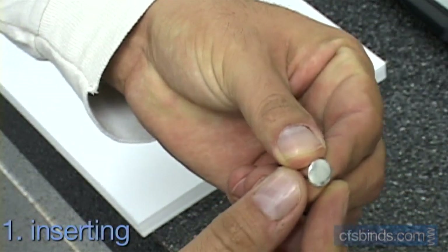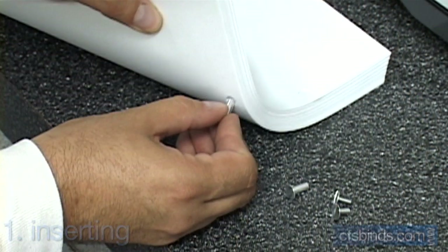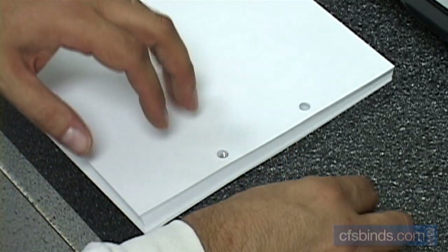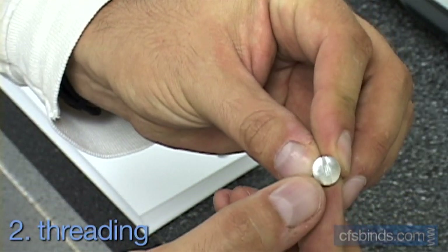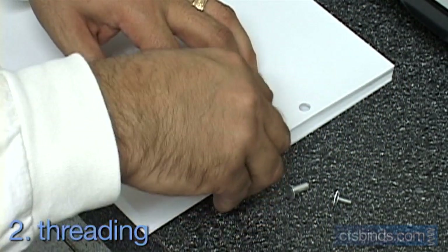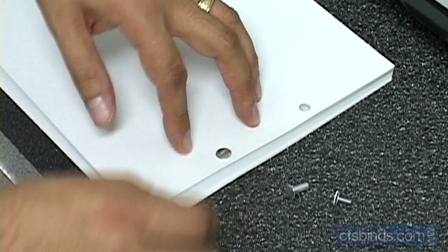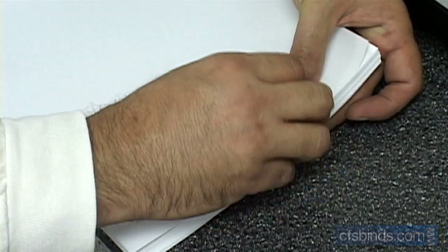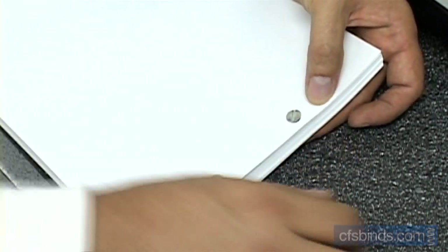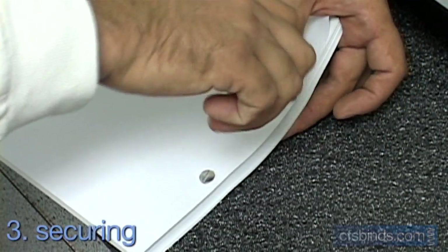Step one, insert the rear barrel post with the threads on the inside into the back of one of the holes. For the second step, thread the cap screw from the top into the barrel post and twist until finger tight. Repeat for all remaining holes. For the last step, finish by securing the screws tight with a flat blade screwdriver.